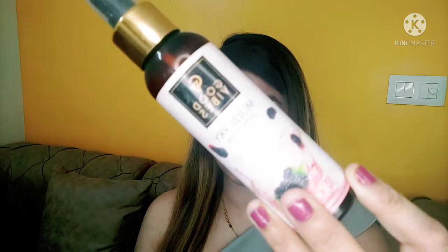Hi guys, welcome back to my channel Fashionista. I am Poonam and today I have created a grey eye makeup look. If you like this look, make sure to like, share, and subscribe. So let's start the video.